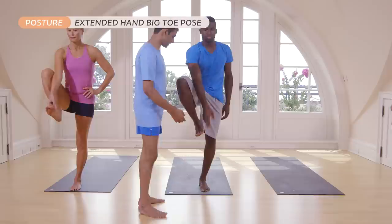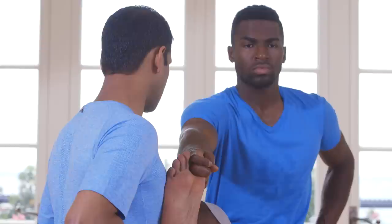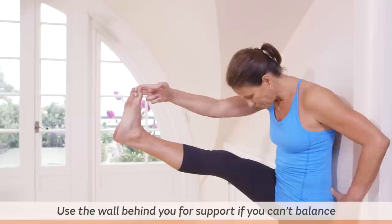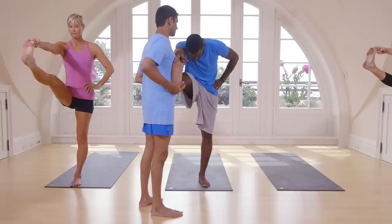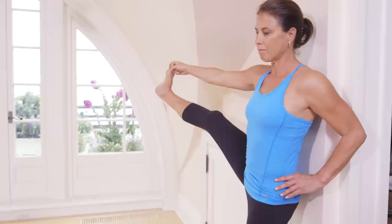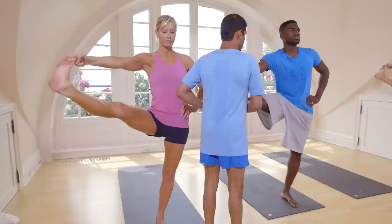Inhale, take your right leg. Catch your right big toe. Exhale, try to touch your head. One, two, three, four, five. Inhale, head up. Balance here. One, two, three, four, five.